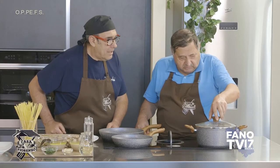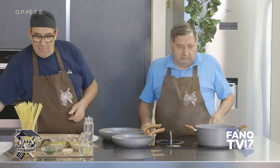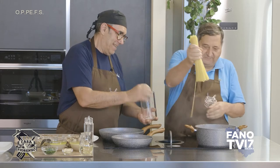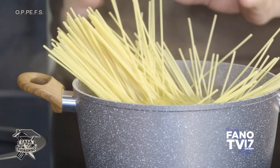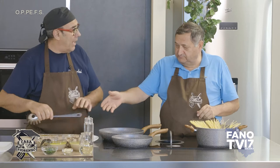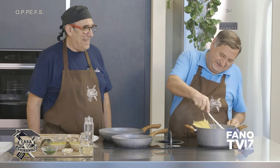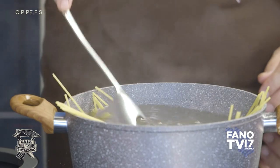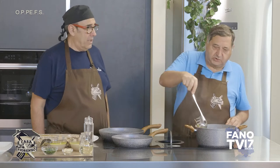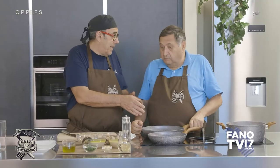Vediamo se bolle — sì, bolle, possiamo calare la pasta. Questi sono spaghetti, basteranno circa 14-15 minuti. Adesso prepariamo la vera salsa. Abbiamo rimosso i molluschi dalle valve — guarda che bella preparazione. Possiamo cominciare.